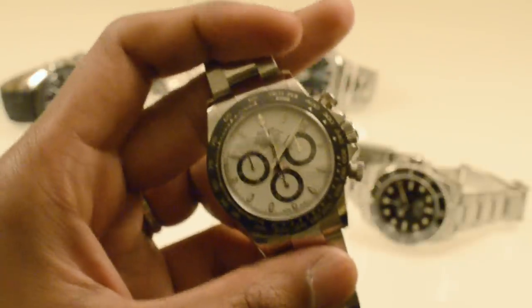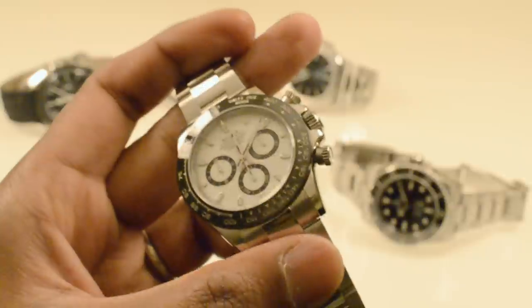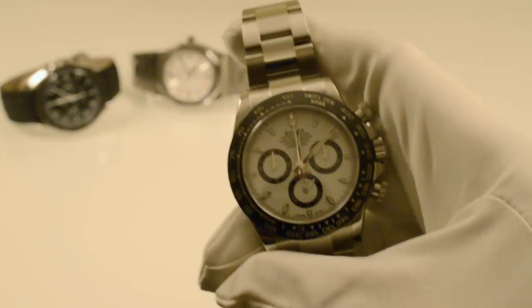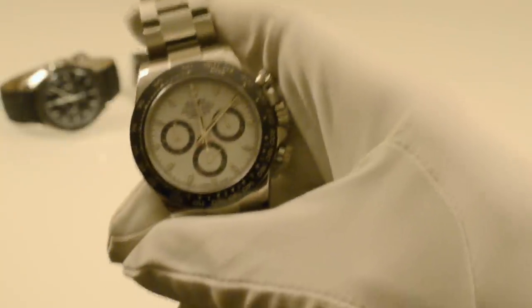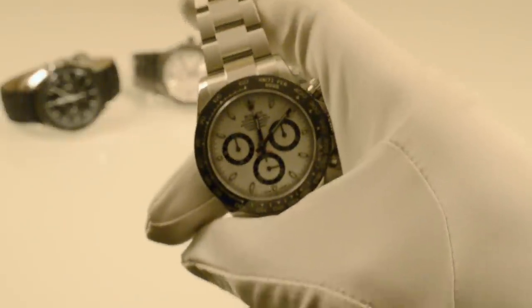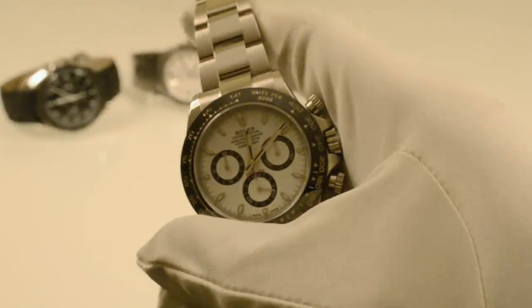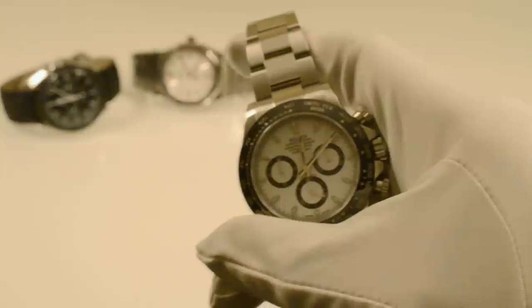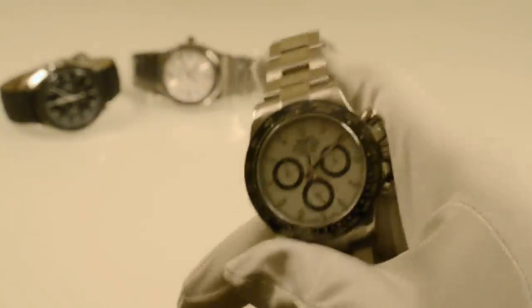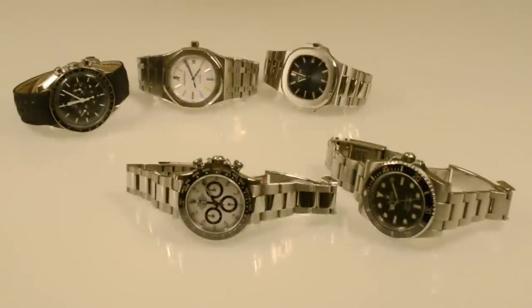Even when the hype wears out, I know that this is going to still be one of the most desired watches. I know for a fact that there's already maybe a three to four year waiting list at one AD, and another AD has stopped taking orders because they have sixty people on the list and they probably get about four to six a year. So it's already hit ten years, which is ridiculous. But that is the demand for a Rolex Daytona.